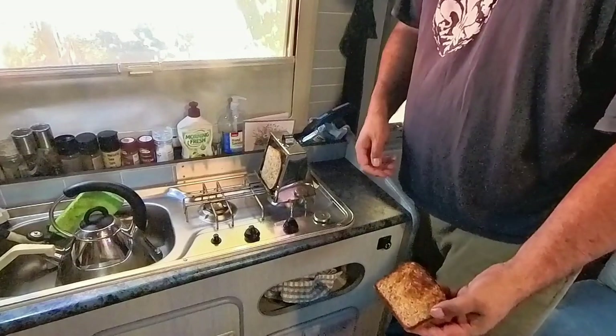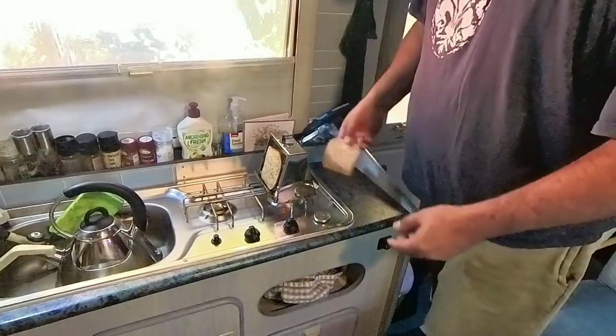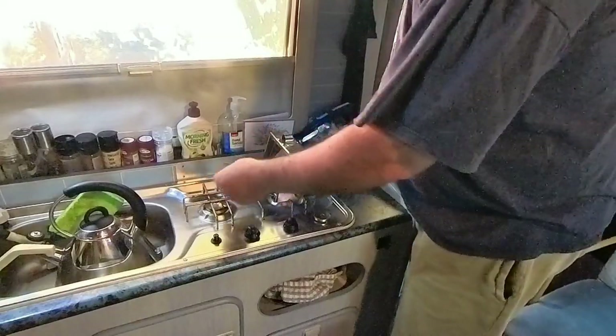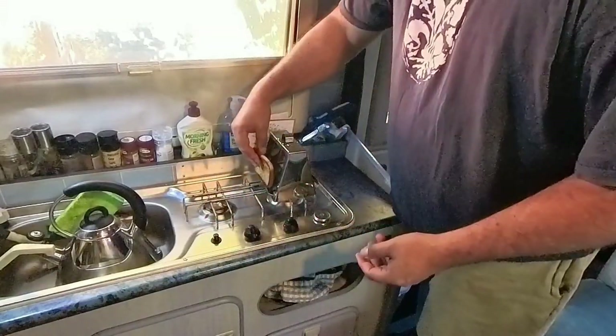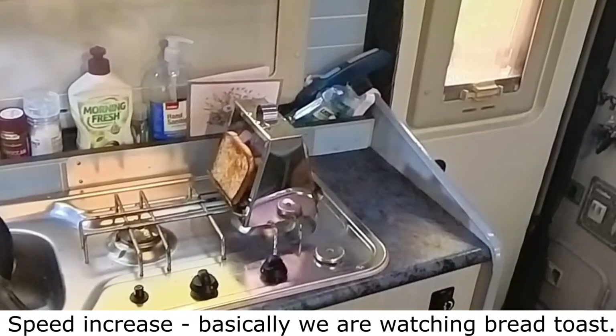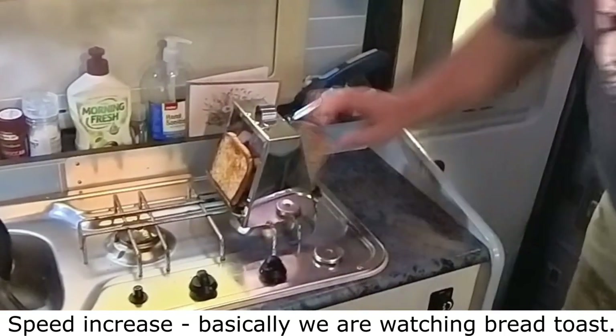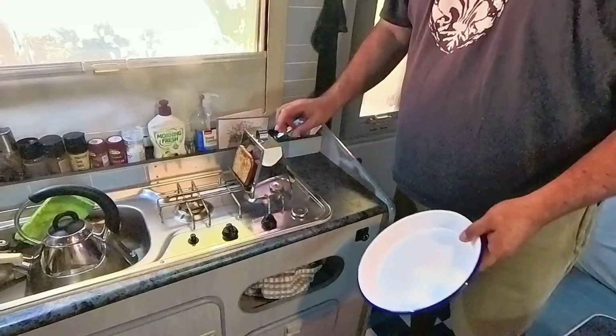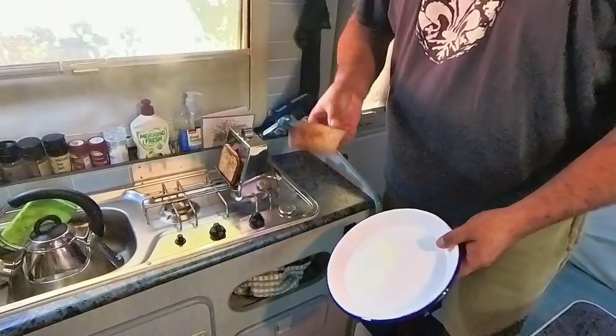This piece is mostly cooked on that side so I'm going to flip it and cook the other side. This one is getting there too so I'm going to turn it over as well. Okay, this piece is done.